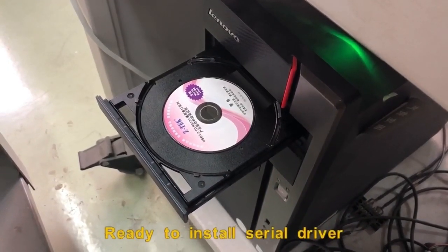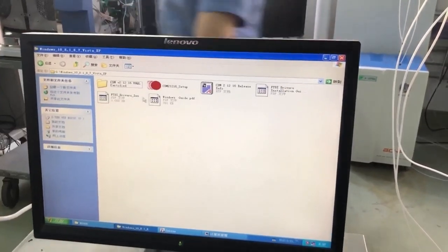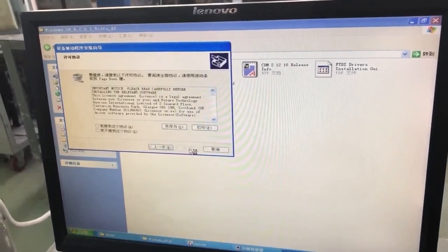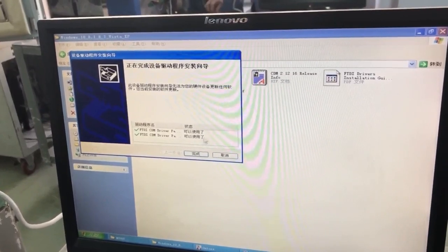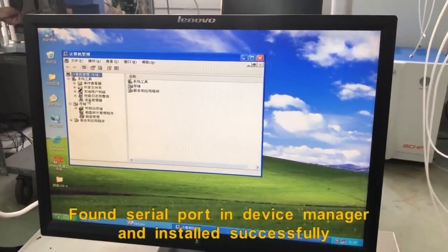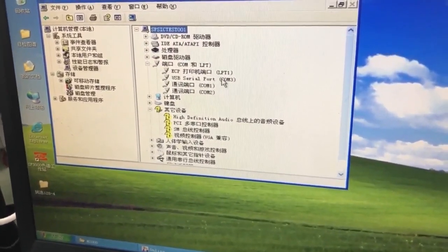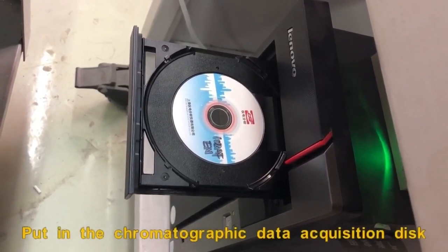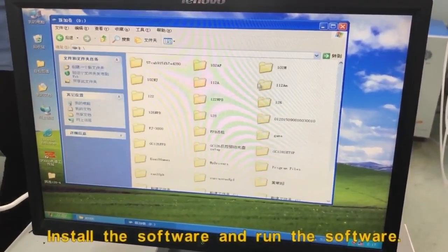Ready to install the serial driver. Click the CD button and select Install. Find the serial port in Device Manager and install it successfully. Put in the chromatographic data acquisition disk.